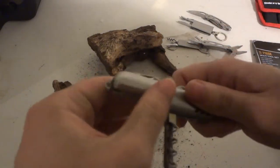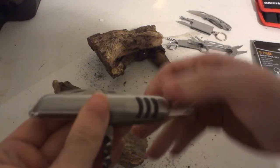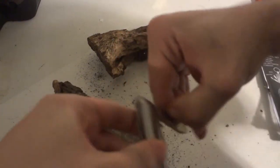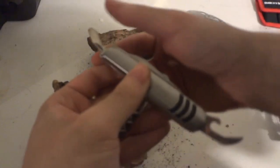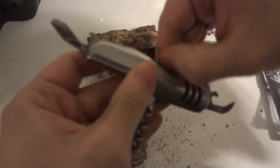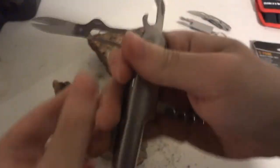On the other side we have a can opener and a bottle opener. So, can opener, bottle opener. And another pair of scissors, which is a better pair of scissors.